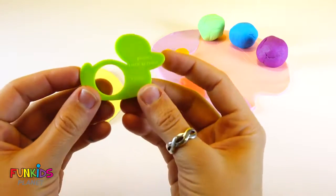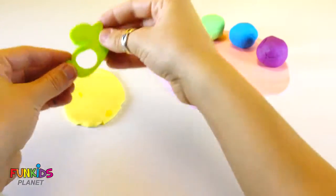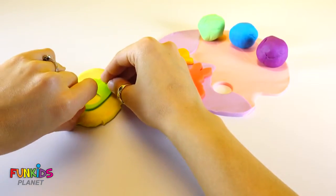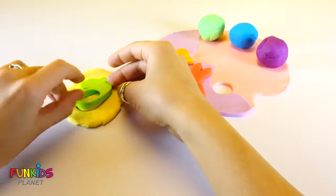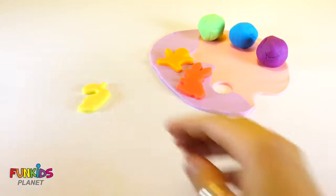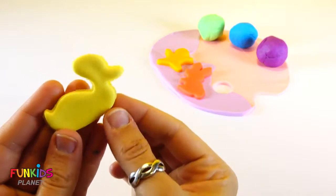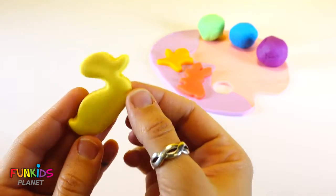Let's make a duck. Quack, quack, quack, quack, quack, quack.